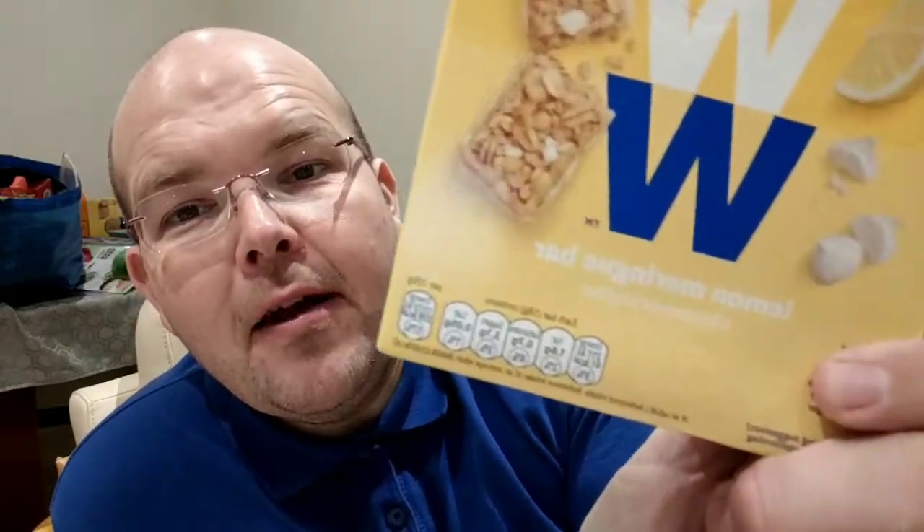Good evening Facebook Live and welcome to this live video where today I'd like to show you these new bars at WW. These are the WW, formerly known as Weight Watchers, Lemon Meringue Bars.